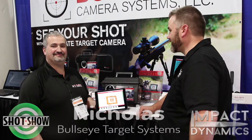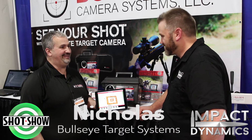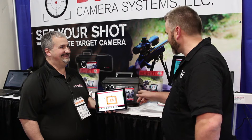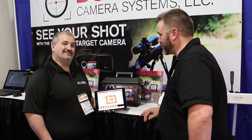G'day guys, Rusty here. I'm here with Nicholas from Bullseye Camera Systems. How are you, mate? Good, good. Thank you for taking your time with us. Now, we walked past you yesterday and we stopped because we saw what you do and thought we need to get one of these. So we're going to hook one of these up shortly, but tell us about it because those guys out there may not have heard.